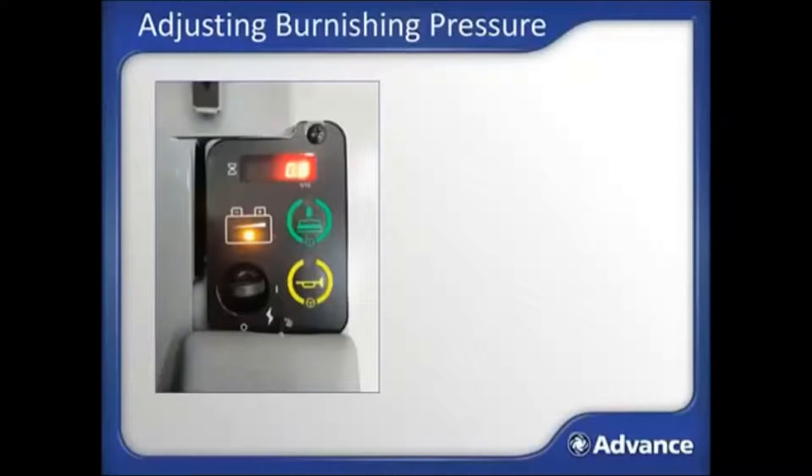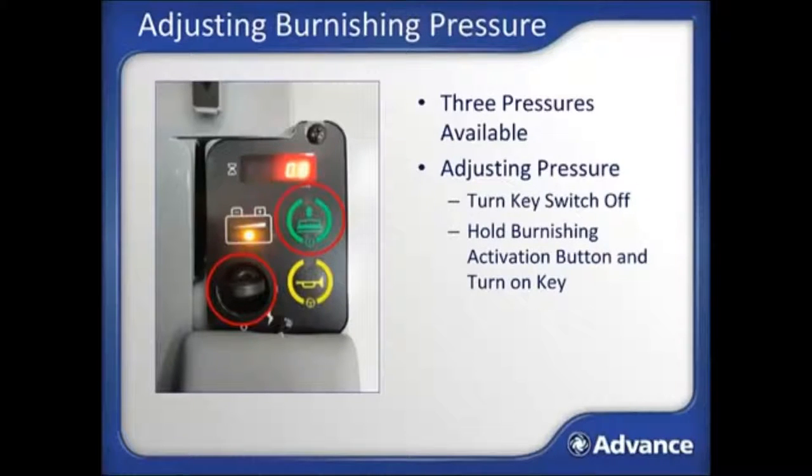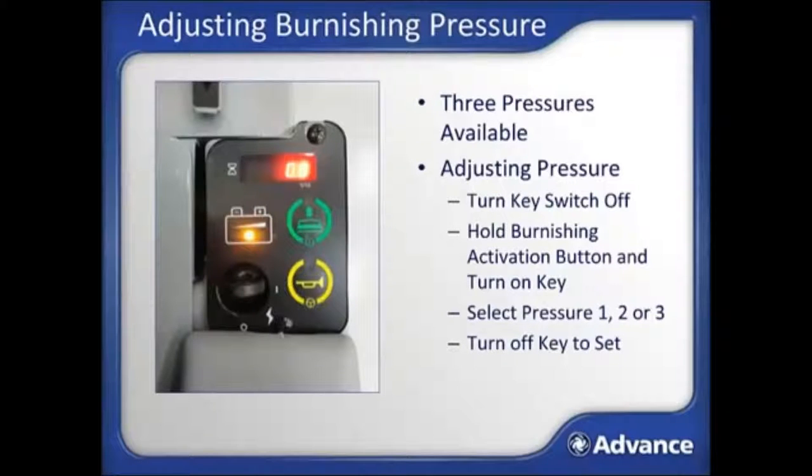Once underway, if you feel the machine is burnishing too aggressively or not aggressively enough, you can adjust the burnishing down pressure. There are three burnisher pressure settings, with one being the lightest and three being the strongest. To adjust the burnisher pressure, turn the key to the off position, then hold down the green burnishing button and turn on the machine again — this will put the machine into the burnishing pressure adjustment mode. The word 'adjust' will appear on the hour meter display. Pressing the green activation button repeatedly will cycle through the pressure settings available. Turn the key off to lock in the setting you would like to use.